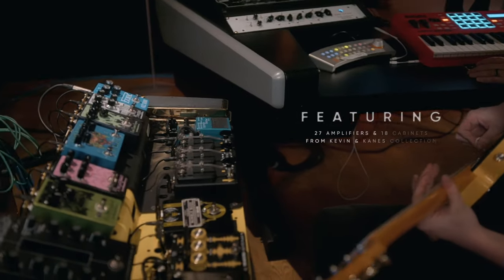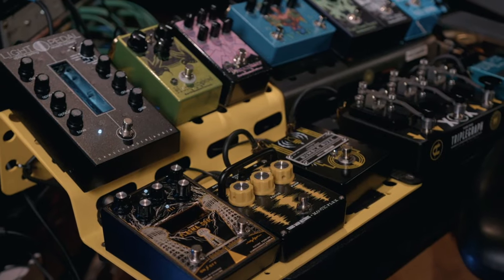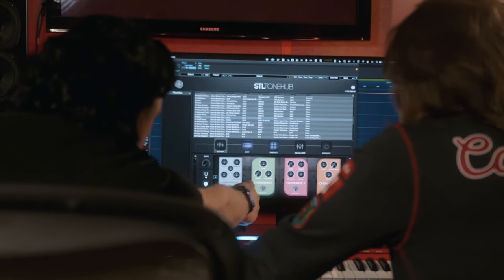They've come off a lot of different projects and a lot of different gear. And not just amps — we've modeled distortion pedals, fuzz pedals, and other non-typical guitar things that we use for guitar. There are some lo-fi sounds on there so you don't have to have three other plugins; it's all in one plugin.